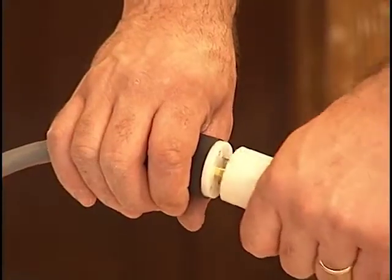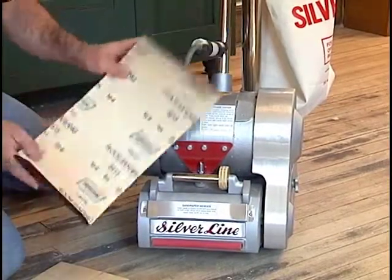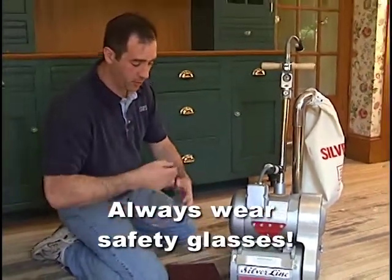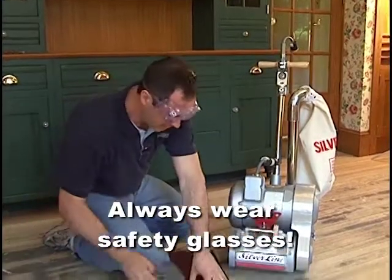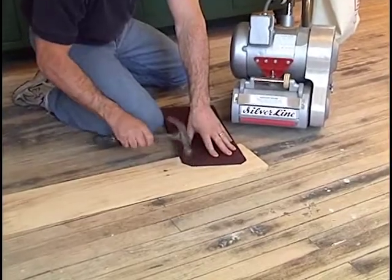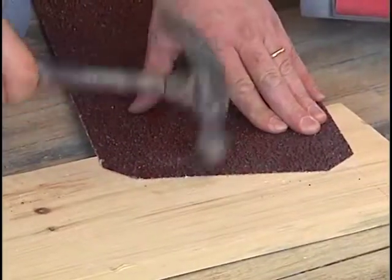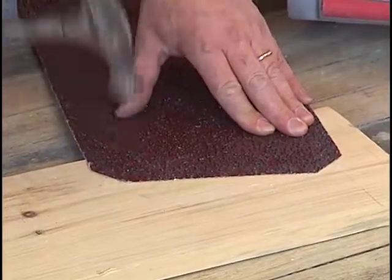Plug the machine back into the outlet. For coarser paper, 12 to 16 grits, it may be necessary to remove some of the heavy grit before inserting paper into the slot. To accomplish this task, put on safety goggles, bend the paper and place it on a hard flat surface, grit side up. Using a hammer, knock the grit off the paper where it inserts into the drum, the ears. Continue to remove grit until the paper is manageable. Insert the paper as previously shown.